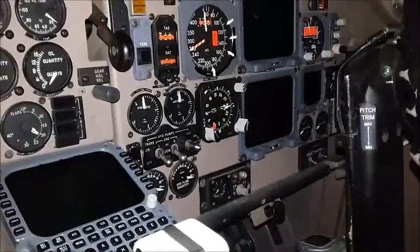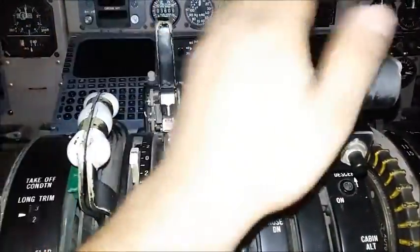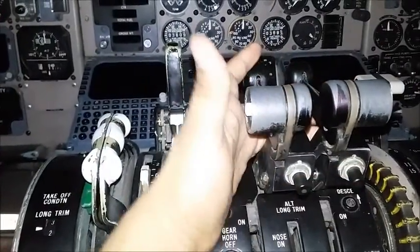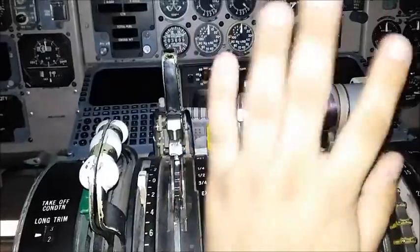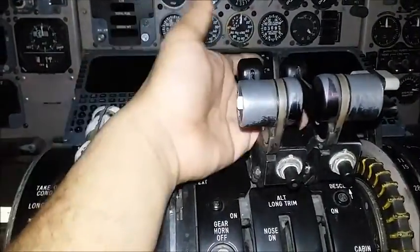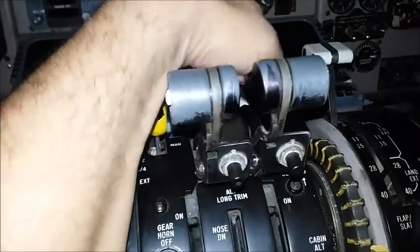The right side is the same as for the captain — this is the first officer's side. Moving on down, we have the spoilers, throttles forward and back. Down here are the two takeoff go-around switches. When you push them, they automatically push the throttles forward to max power so the pilots can go around when they need to on landing. And then the reverse thrust — just bring them up all the way and then bring them back down.